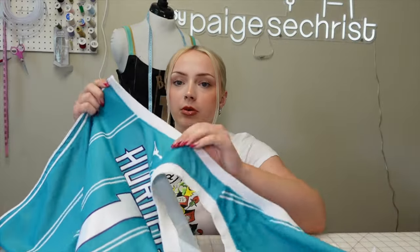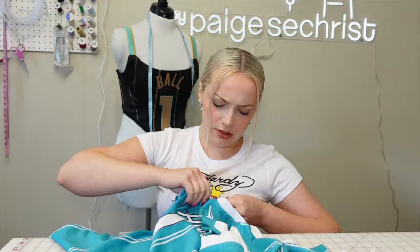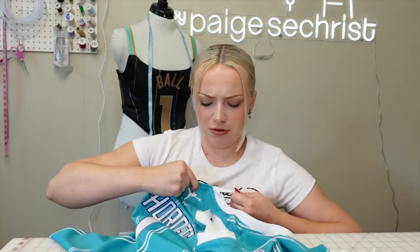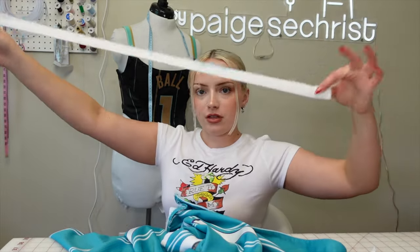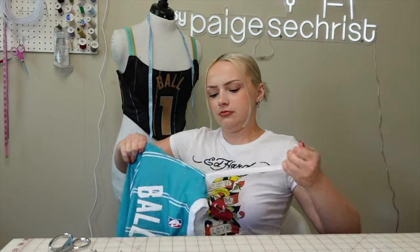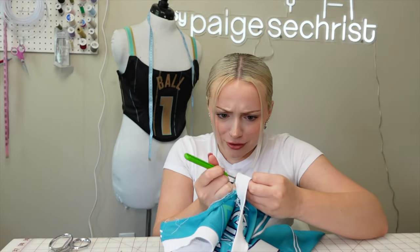I'm going to cut up the seam of that ribbing too, because I'm going to use it. Now I'm actually gonna seam rip the ribbing off. I don't have to be too too careful because the parts I need aren't too close to the ribbing. Getting started seam ripping is always the hardest part - once it goes, it usually goes. Usually I wouldn't tear it, but this jersey material is pretty sturdy. When in doubt, don't tear it - you always run the risk of tearing your fabric.